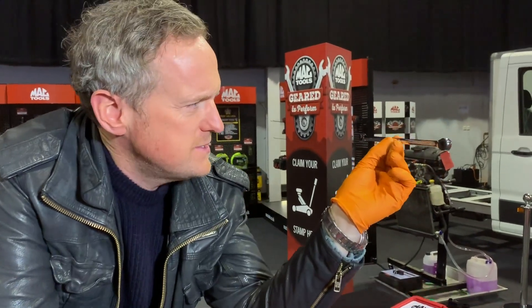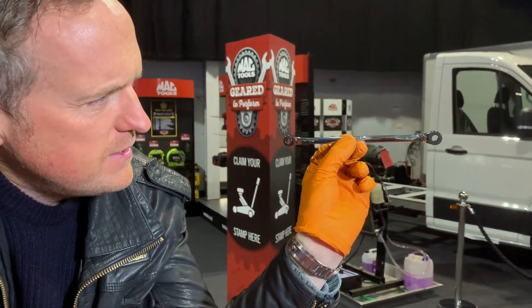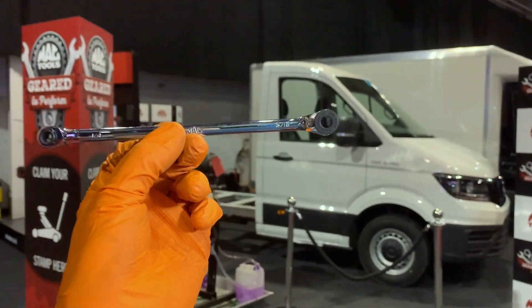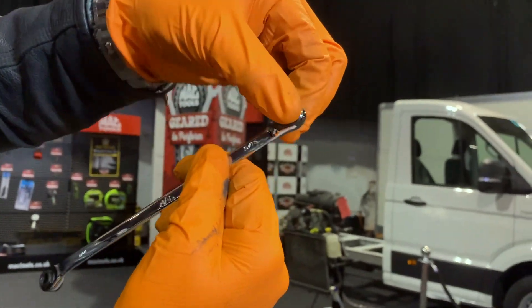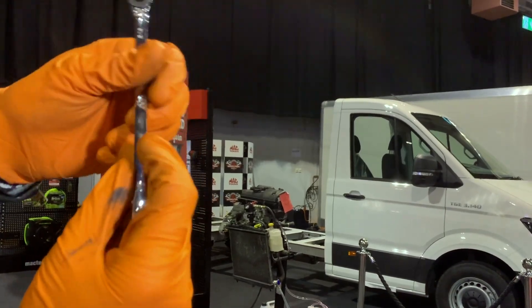Let's look at the ratchet first. The ratchet itself has two ends — one end quarter inch, other end five-sixteenths. Five-sixteenths is something I hadn't really heard of before; it's just that weird bigger size bit. But most importantly, both ends are reversible — there's a little reverser there, flip it over and now it goes in the other direction.